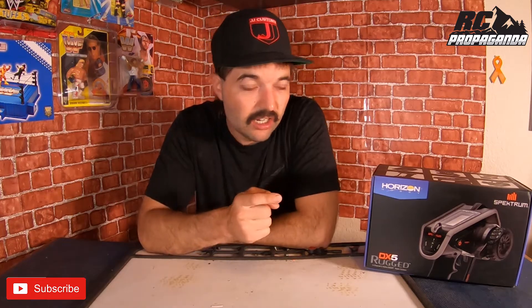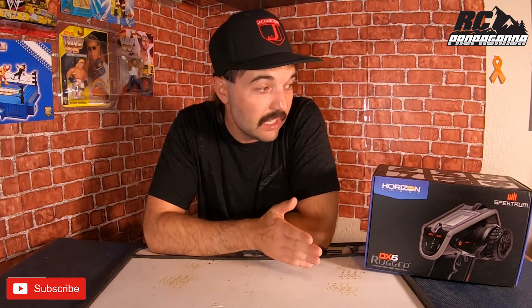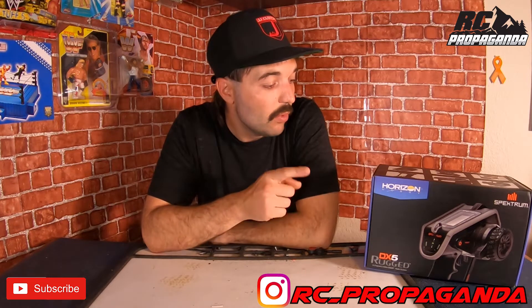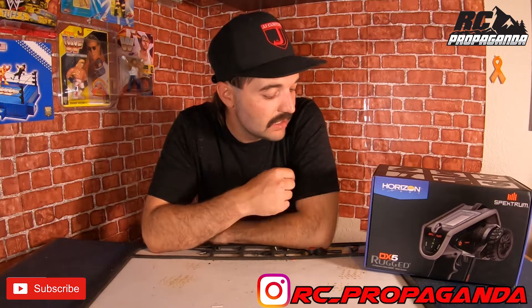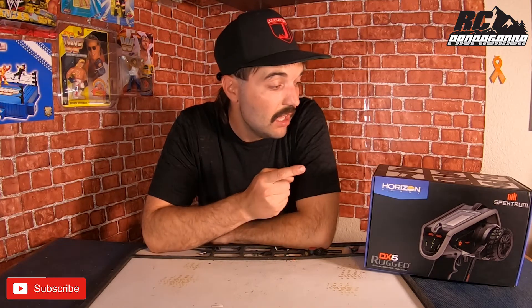I've got a DX5 Rugged here in the box. I had a DX5 Rugged for a while since it came out, but the original one ran into some problems — not really sure what it wound up being, nothing I was doing was getting it to work. So I needed to get a replacement, and what I did is I sent it — well, Jason from JJ Customs offered to help me out.